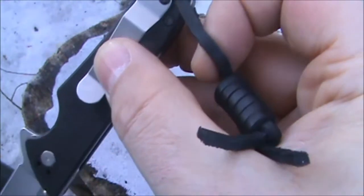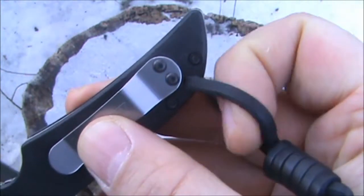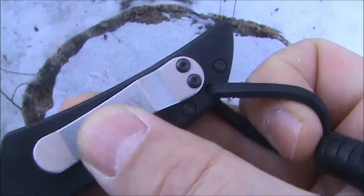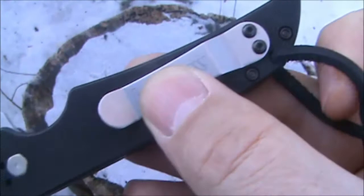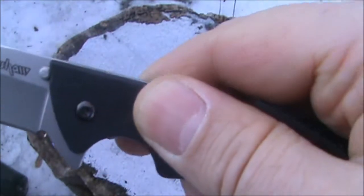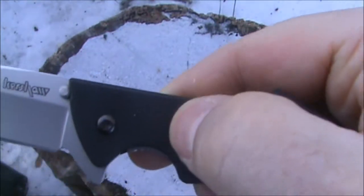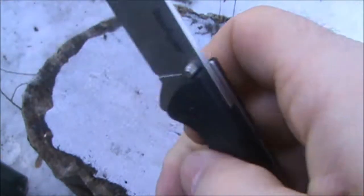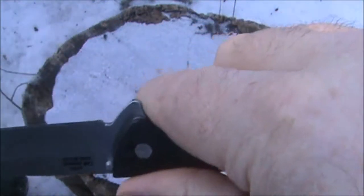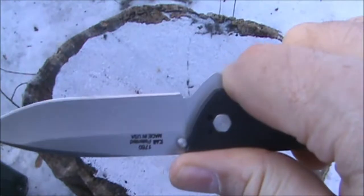The lanyard hole is somewhat small. I don't know if you'll be able to get full 550 paracord through there, though you probably could if you took all the inner strands out. This knife has very nice G10 handle scales and they provide excellent grip. So you do have good traction, and along with the finger choil, the flipper tab acts as a guard for your finger too, so it won't slip up onto the cutting edge.